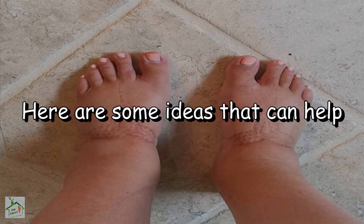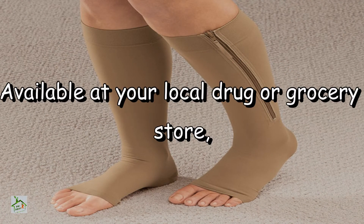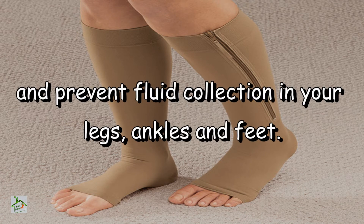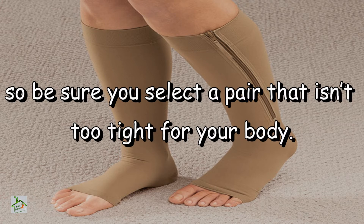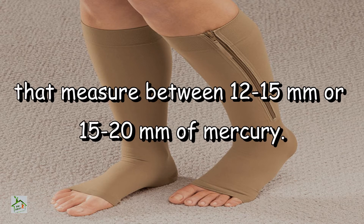Here are some ideas that can help. Compression socks, available at your local drug or grocery store, provide pain relief and prevent fluid collection in your legs, ankles and feet. They come in light, medium and heavy weights, so be sure you select a pair that isn't too tight. Try starting with lightweight ones that measure between 12–15 mmHg or 15–20 mmHg.